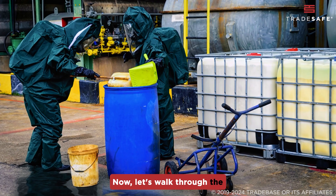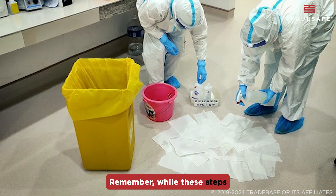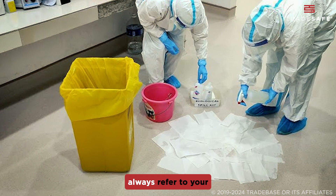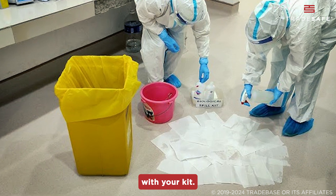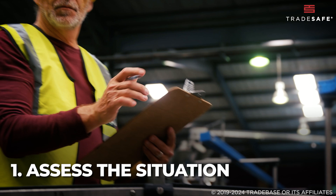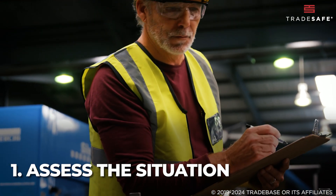Now let's walk through the general procedure for using a spill kit. Remember, while these steps apply to most situations, always refer to your workplace's specific protocols and the instructions provided with your kit. First, assess the situation — identify the spilled substance and potential hazards before taking action.